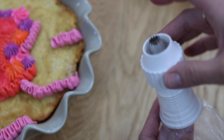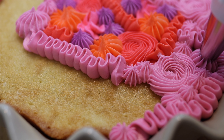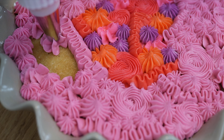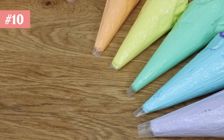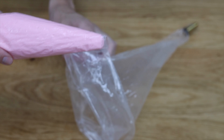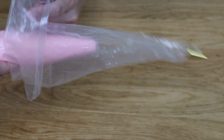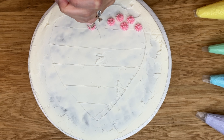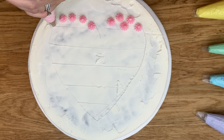Couplers come in different sizes, so make sure you choose the right ones for the sizes of your piping tips. If you don't have couplers, skip them with this hack: fill your piping bags with colors without piping tips, then take an empty piping bag and drop a piping tip into that. Now lower your first colored piping bag into the one with the tip, and when you squeeze the piping bag you'll push the colored buttercream straight through the piping tip.